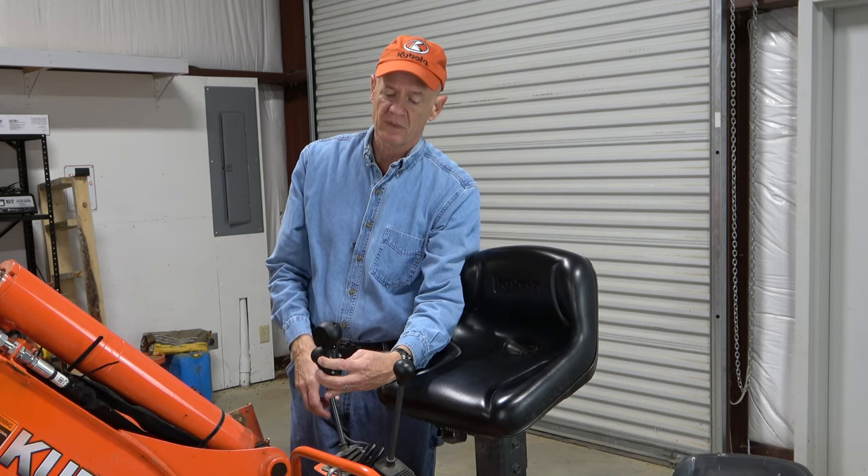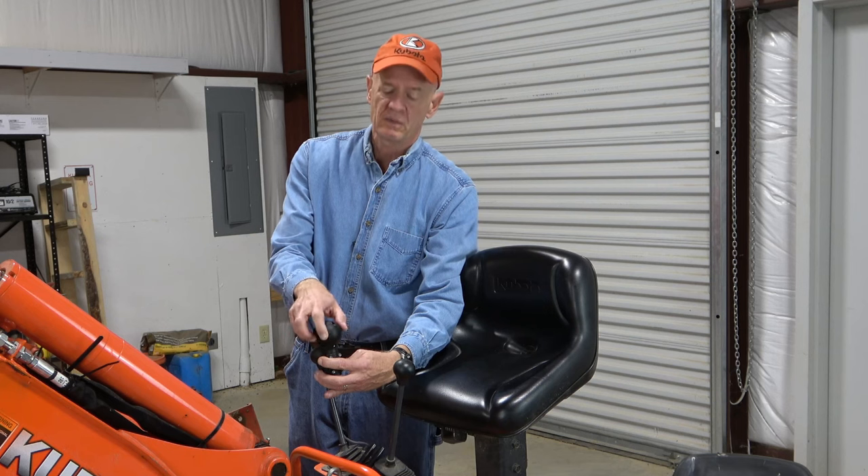Before I wire everything up, one of the first decisions I have to make is how I want to orient this joystick knob with the buttons. I could orient it with the buttons toward me and use my thumbs — which I'm kind of leaning toward. It could also be toward the side, or the buttons could face the front for two-finger operation. It may take some experimenting. It's easy enough to switch the orientation of the knob as well as which button does what.